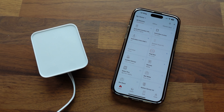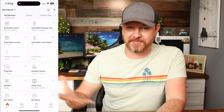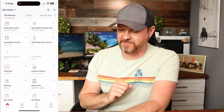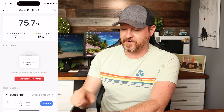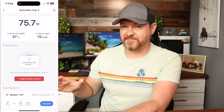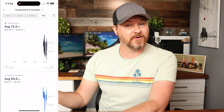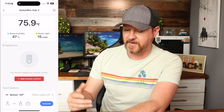Inside the app is where we find most of the functionality. Clicking on the SwitchBot Hub 2 gives us the temperature, humidity, and room light level for that room. Tapping on that brings up graphs of what is happening — at the top you can view by day, week, month, or year. You can see humidity, temperature, and more options below.